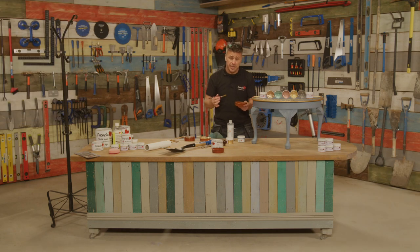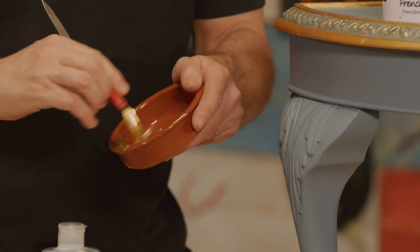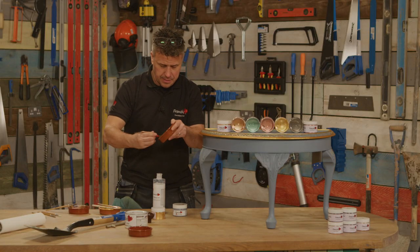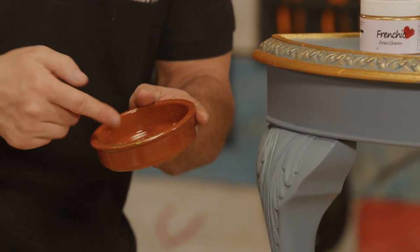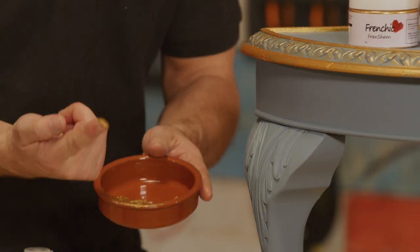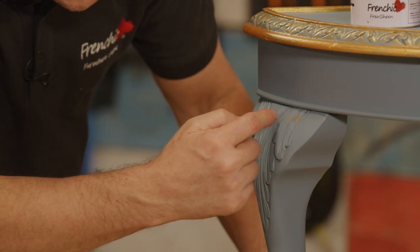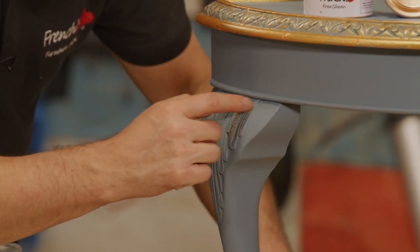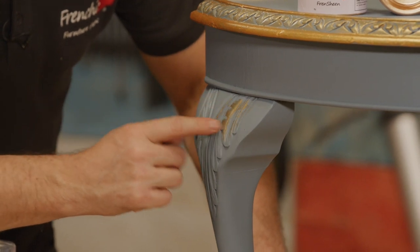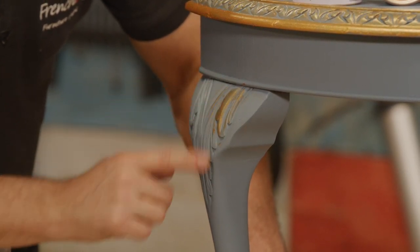Another thing you can do with the Frencheen is mix it with the browning wax to create a gilding wax. You want to mix about 50-50 together to create this type of consistency. Once mixed, I'm going to dab the smallest amount on the end of my finger — only about this much — and then along the detail on the leg, I'm just going to very gently brush that across to catch the higher parts of the detail, which really enhances it to stand out proud on that leg.